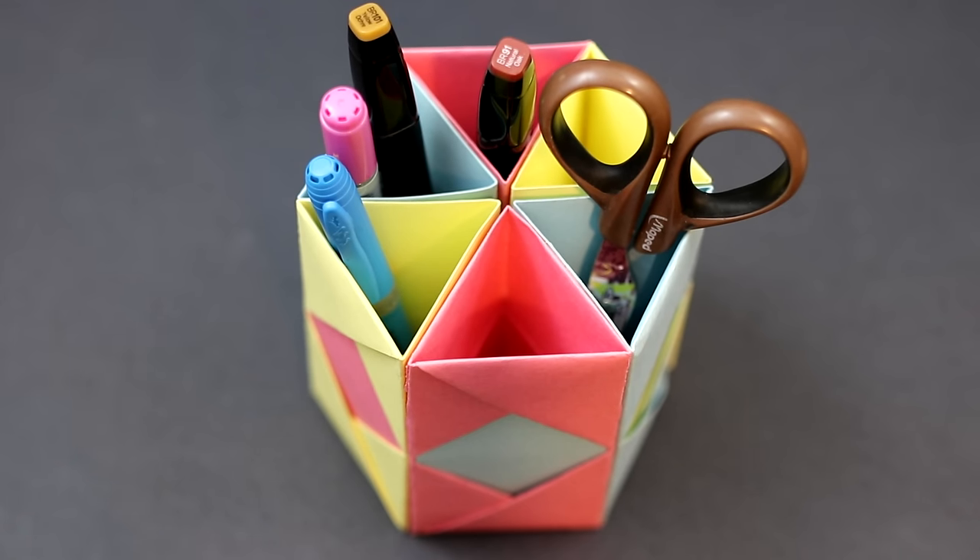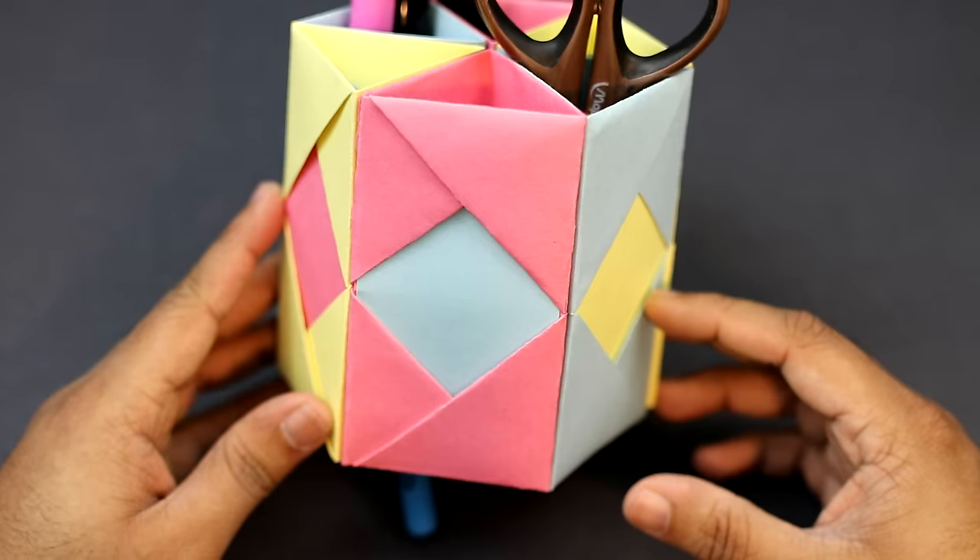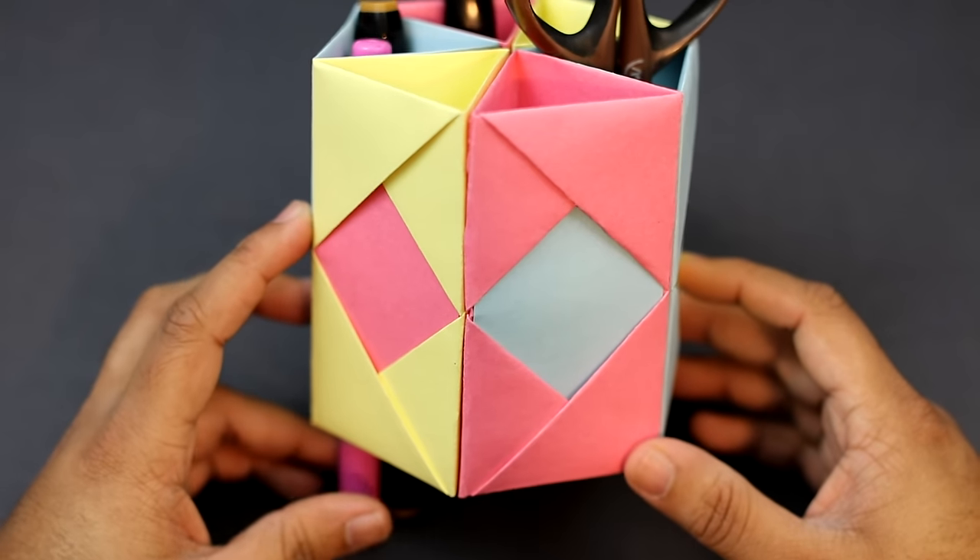Hey guys and welcome back. In this tutorial I'm going to show you how to make this really cool desk organizer. To make this, I would recommend using cardstock paper so that you get a really sturdy model, but you can go ahead and use any kind of paper you'd like.